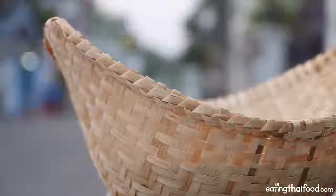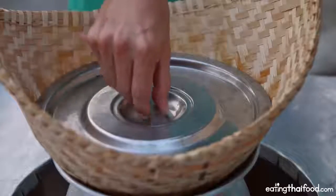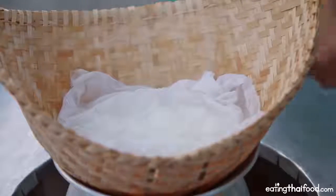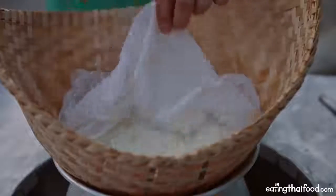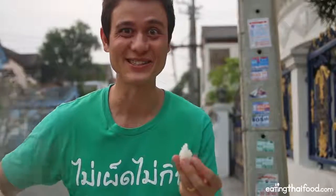It's been steaming for almost exactly 15 minutes, and I think it's time to check it — I think it should be done. I'm going to lift off the lid. Oh, that's pretty hot. You should definitely use a hot pad or something. Take off the cloth. At this stage you'll want to just grab a little taste test, because it's so tempting, and also to make sure that it's cooked properly.